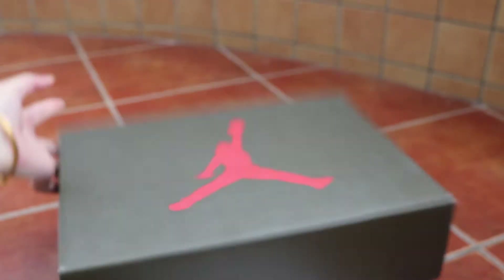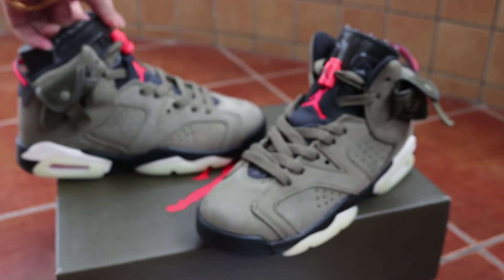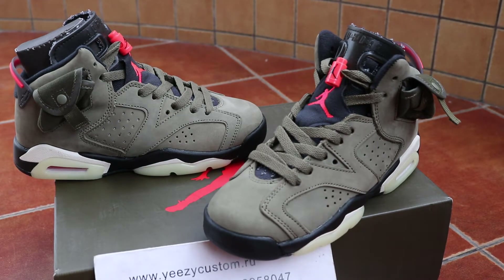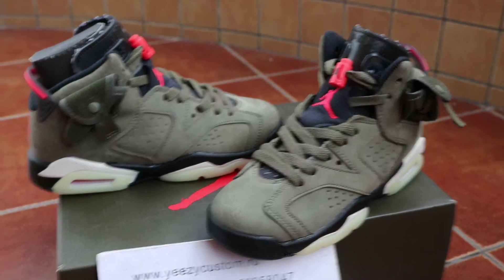Welcome to order if you like it. This is the GS Travis Scott Jordan 6, the Olive Green one. See you in the next video, bye.